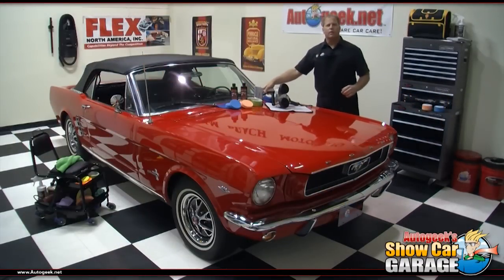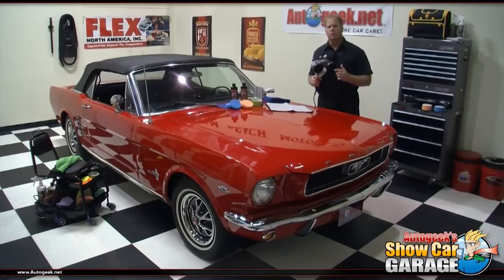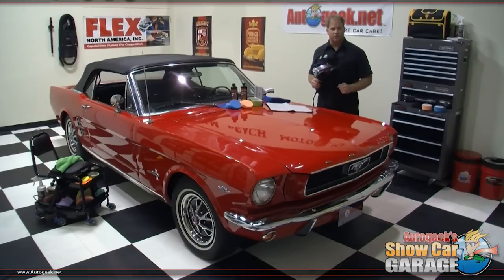Welcome to another edition of AutoGeek Show Car Garage here in Stewart, Florida. I'm your host Mike Phillips and today I'm going to show you how to use the Cyclo Polisher to remove swirls and scratches and then polish the paint to a high gloss finish.